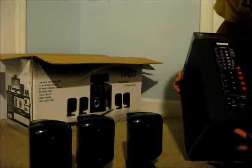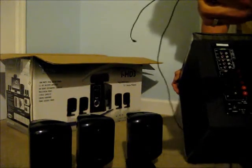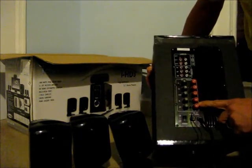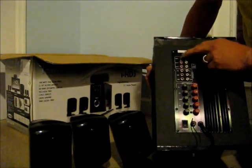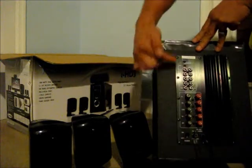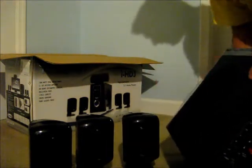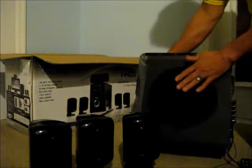So we have a built-in antenna, power cord, all your speaker hookups, DVD in, audio in, MP3 player — looks like a 1/8th inch audio jack — and a bunch of other auxiliary jacks. There's a heat exchanger, and the bass tube is built into the side of the unit.